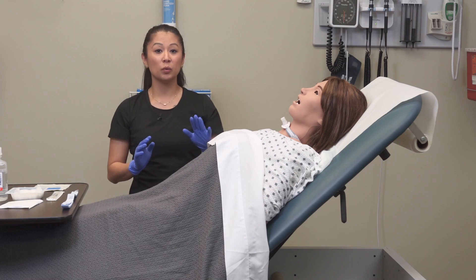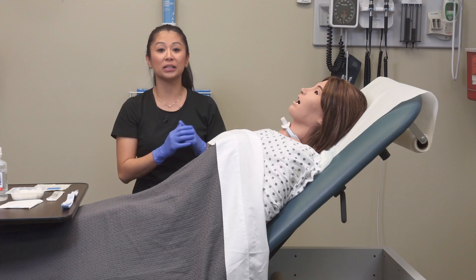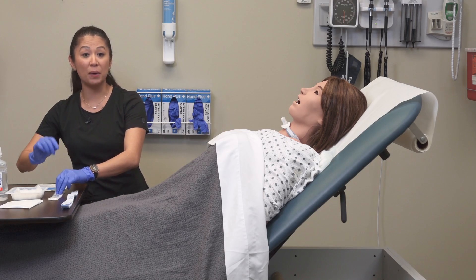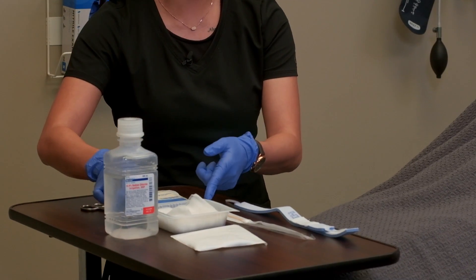With one hand, lift up the flange and use the other hand with moistened gauze to help clean the patient's neck. A good idea is to go ahead and open up your sterile cotton-tip applicators as well so that everything's open and ready for cleaning.